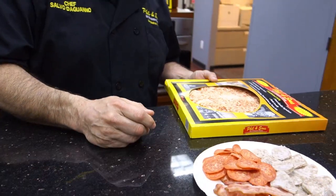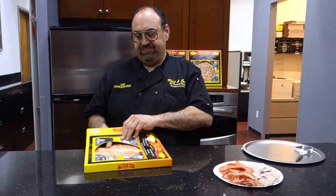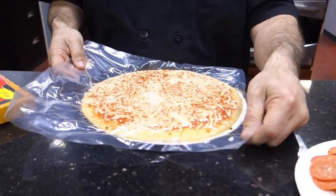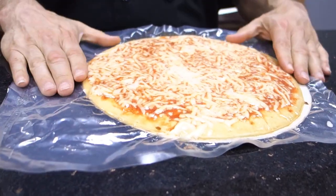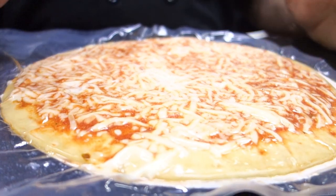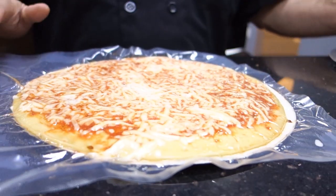Let's get this pizza opened up and get it cooking. I scissored it and opened up the bag. This is how your pizza would come. All our pizzas are 100% all natural. There are no chemicals, no preservatives. We only use whole milk mozzarella. We use a California grown tomato. And all our pizza is vacuum packed.